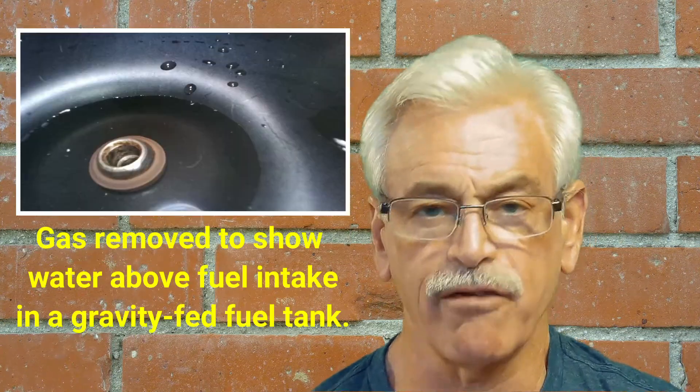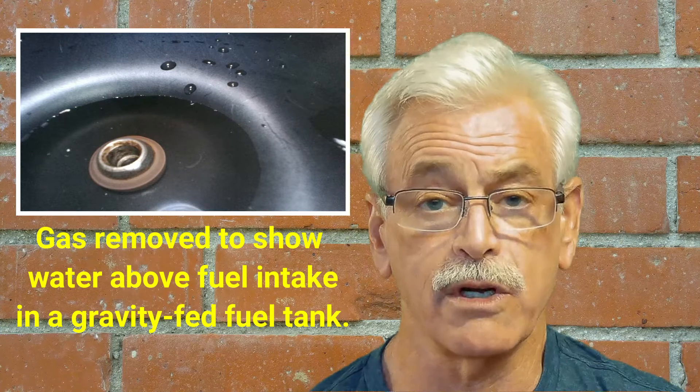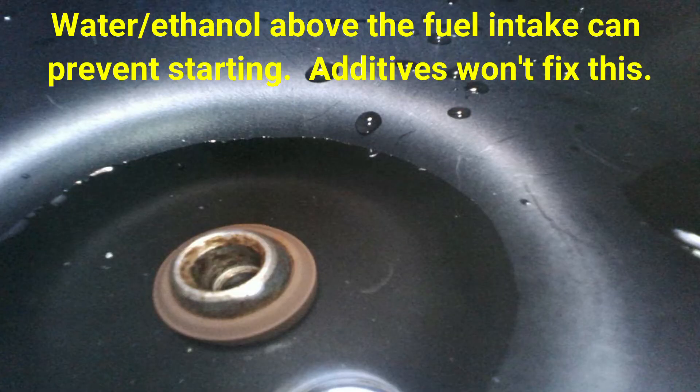Now, it won't fix every situation. If it's been left for years and years and you have more water than a standpipe in an old vehicle — or that will be picked up in the intake tube of the fuel pump — it's going to bring too much water into your fuel and you can't start the engine. But in most situations, even after a season of sitting, the fuel will still start the engine. And with StarTron, you'll pick up small amounts of water and small amounts of ethanol at the same time and burn them off slowly. And this is how dispersant fuel additives work.